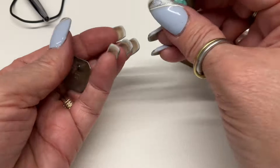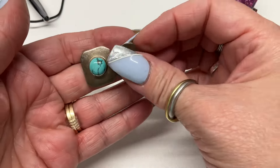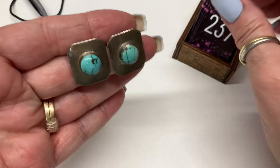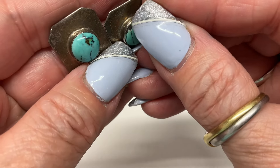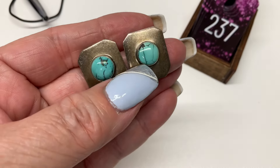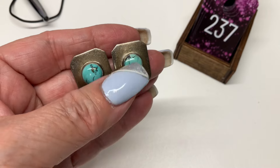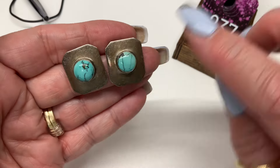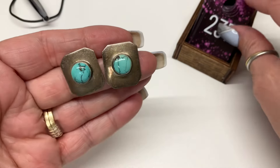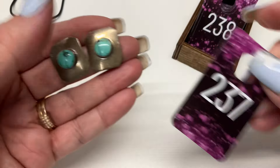Some post earrings, marked AB — I couldn't figure that out. I think that's just matrix area on the edge there — $10.